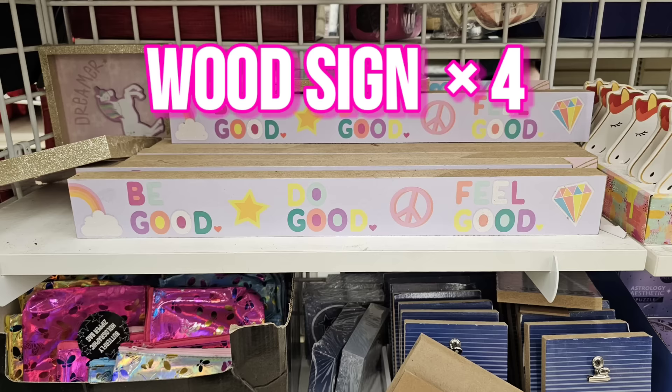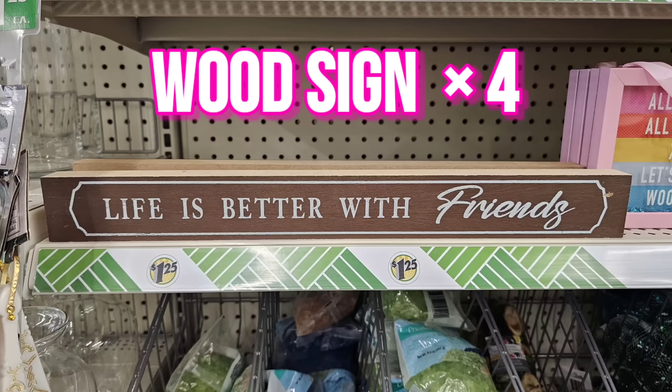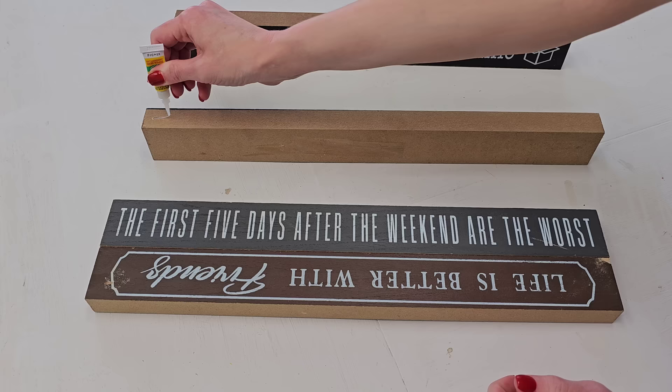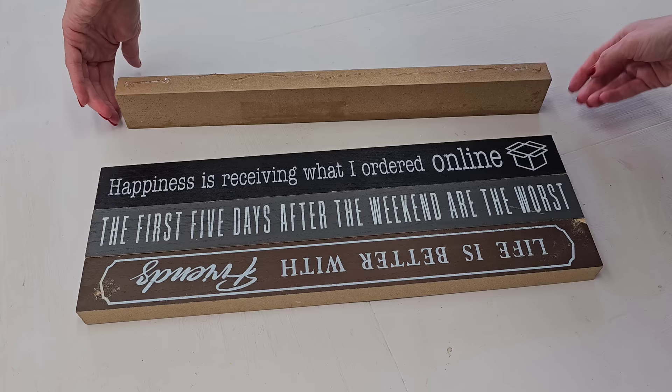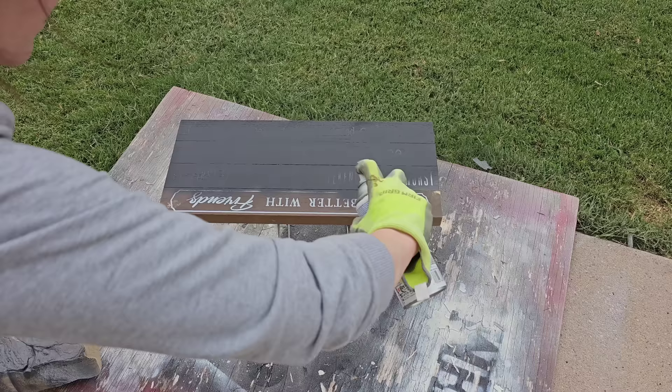Grab four wood signs. Don't worry about what's on the front of your wood signs — just make sure they are the same size, but they don't have to match style-wise or color-wise. We're going to use some more gel super glue. You're going to add a long strip or a little bead all the way down the sides of your signs and glue all four signs together. Gel super glue has a fast dry time — only 10 or 15 minutes and you're ready to go. Then you can paint your sign whatever color your heart desires. My heart desired black, and I prefer spray painting, but you can totally hand paint.